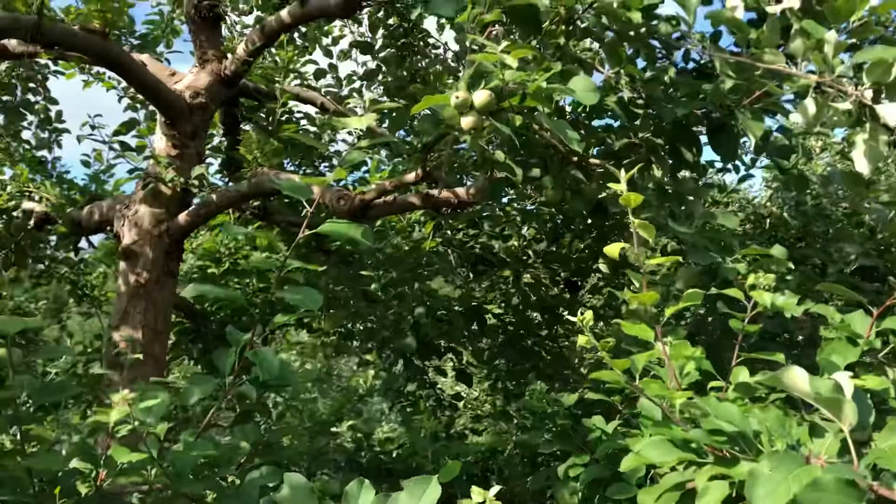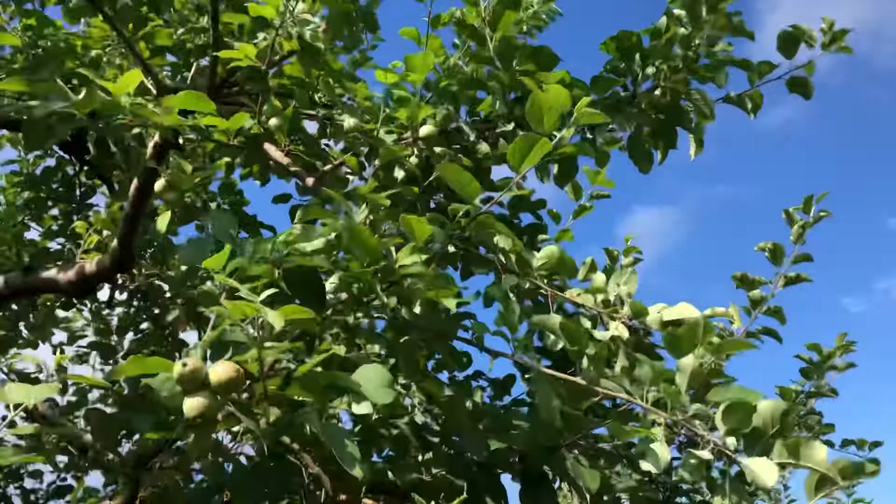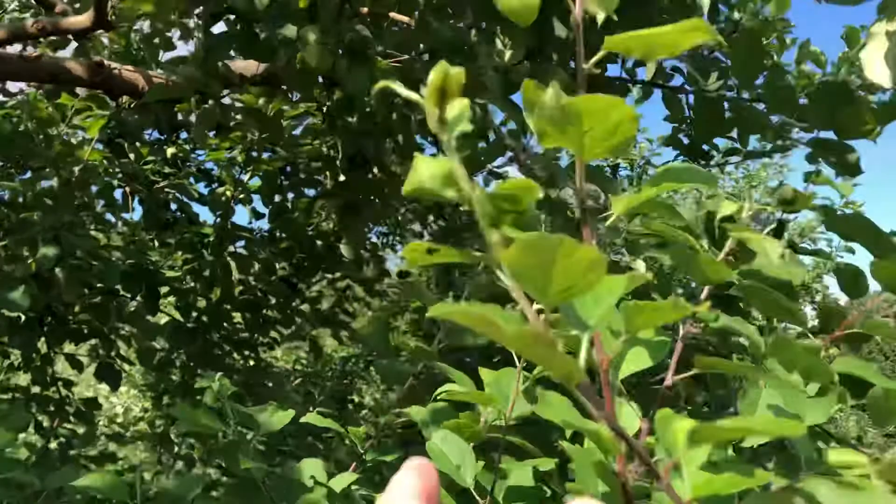Hey folks, here in the orchard today looking at some Fuji. I'm going to show you green apple aphids. When you're hunting for them, you come up to the tips. You can see them all right there in the new growth.